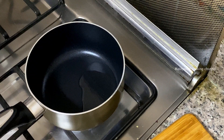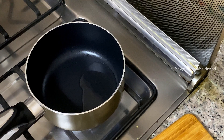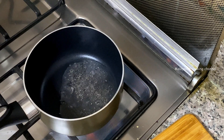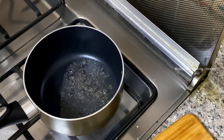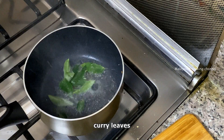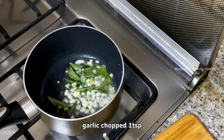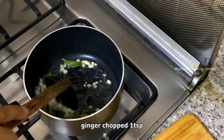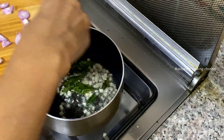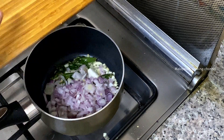Then we'll cut the pan with that. We'll cut it by 3 tbsp of the pan. We'll cut the whole half of the pan. Cut the pan with a small piece — 1 tsp. 1 tsp. Let's cut it out.